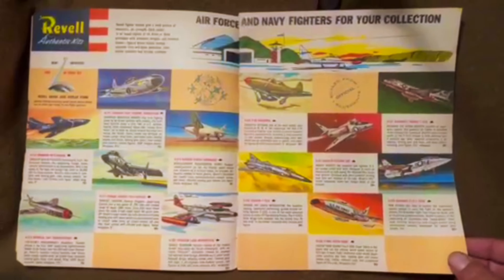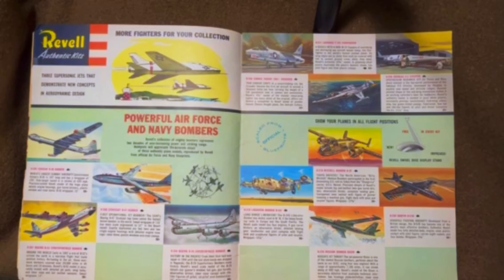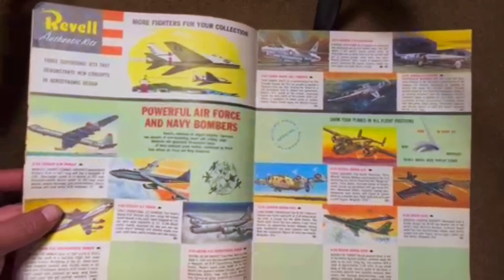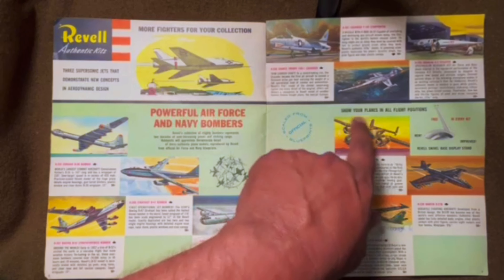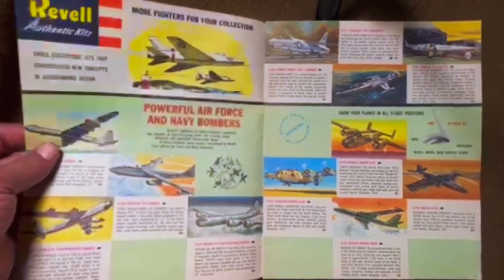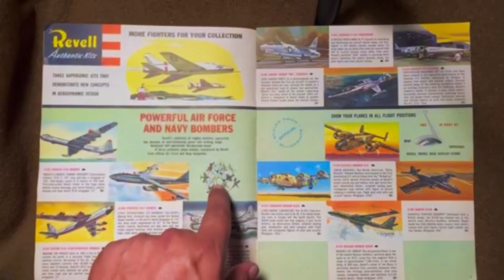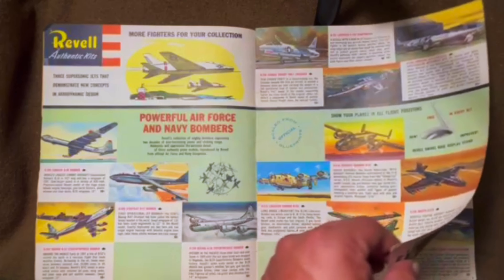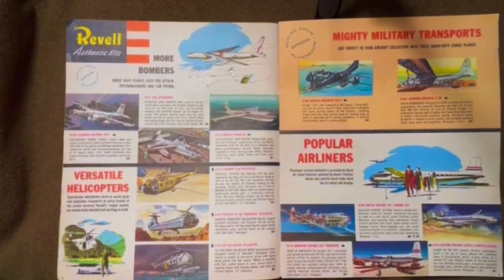And you've got some more fighters — the X3, which I built when I was a kid and actually won a contest with. Crusader, Starfighter, and then the bombers. These bombers have been reissued by Atlantis, so they're pretty easy to get. Same thing with these over here — the B-24, the B-25 — those are also Atlantis reissues using the same artwork, which is kind of cool. And on each one of these pages, they keep showing the mobile as well. We've got some more bombers, the Seamaster, and helicopters.